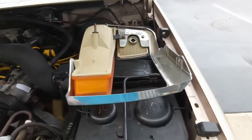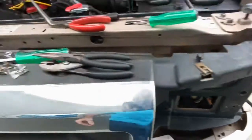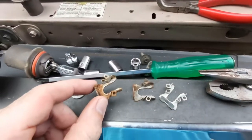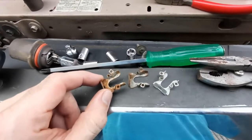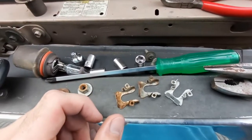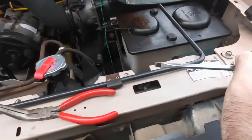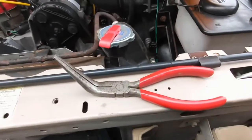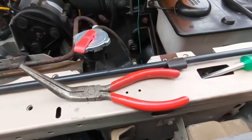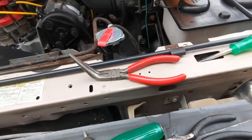Once those are out, the whole chrome piece comes out. The headlight itself stays bolted in. There are three clips holding it, which I'll show you. For tools you'll need a regular Phillips screwdriver, a flat screwdriver, and needle nose pliers — especially bent needle nose pliers, which come in very handy for the third clip.